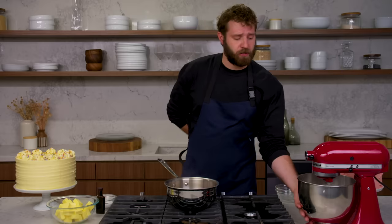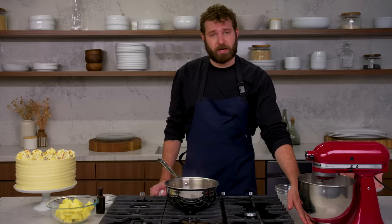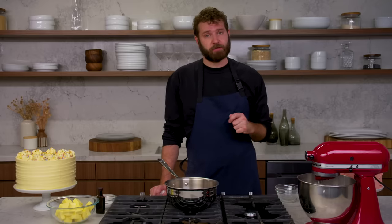It is going to take a minute to come up to a real full stiff peak. You also want to be able to feel the bottom of the bowl — and this is still really hot. You want this to be totally room temperature, not warm at all, before you start adding the room temperature butter. We're going to stand here and watch it mix for a long time.